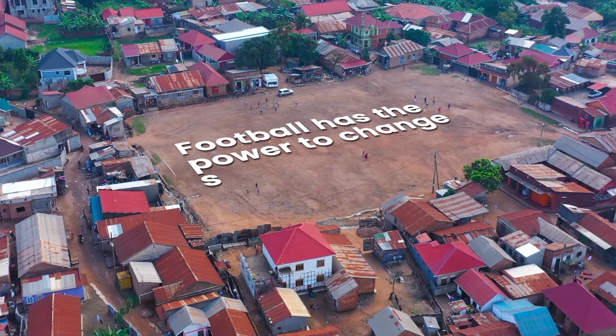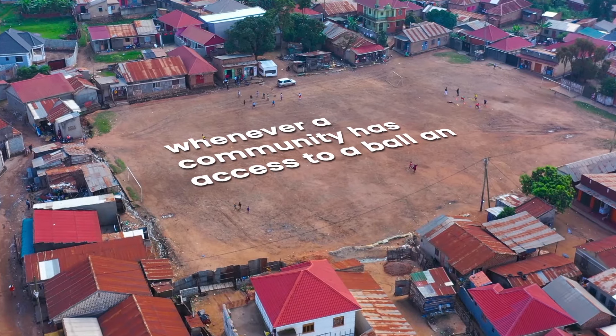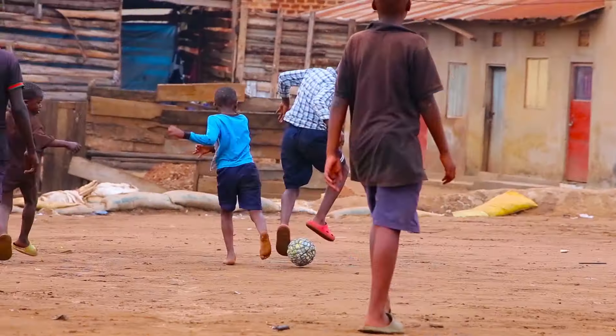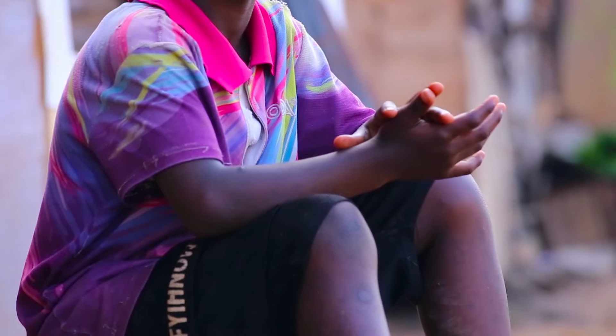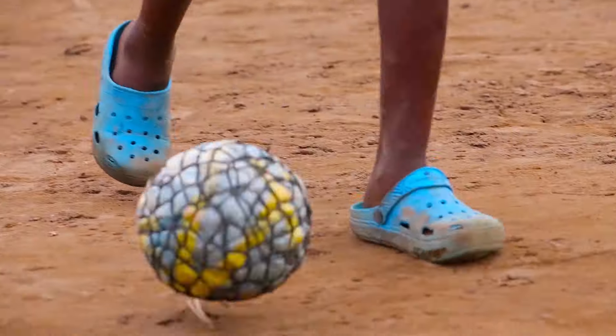Football has the power to change society, and whenever a community has access to a ball and playground, football stars are made. FUFA set itself a target of extending the game to every homestead, and it is upon this background that the idea of having an official match ball that would cater for its competitions and beyond was made.